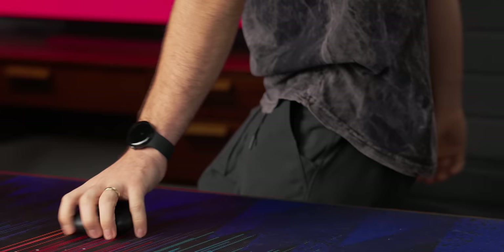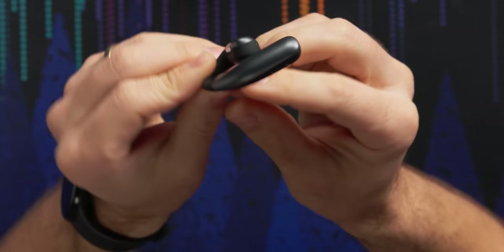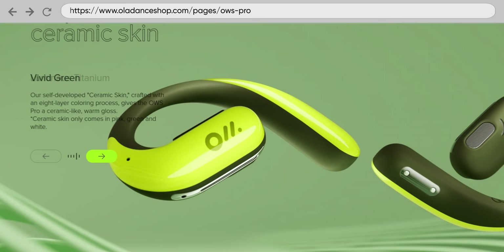Let's look at the earbuds themselves. They come in lots of fun colors. This is the most subtle color — kind of gray on black, two-tone. But some of these other colors are like boom. Look at that green.